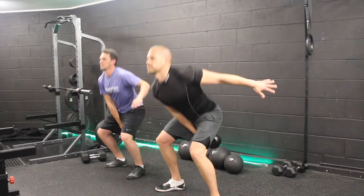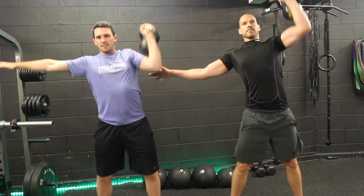Exercise number three is the clean and press. Make sure that we swing through with the elbow, engage the core, and drive up through the shoulder.